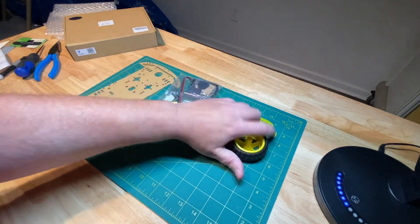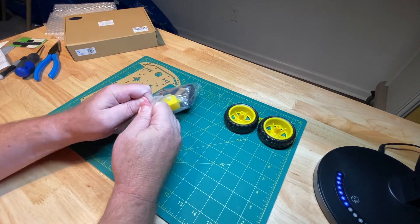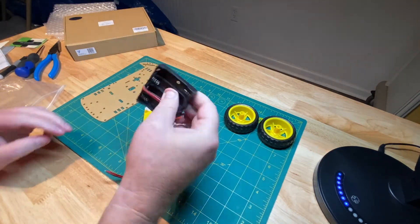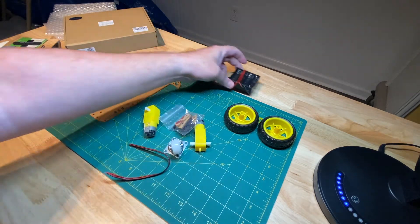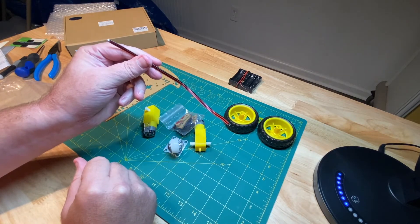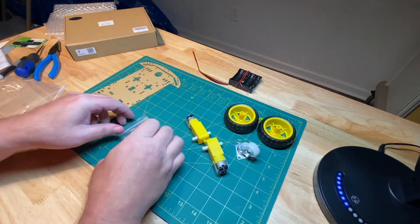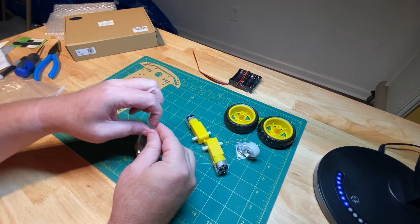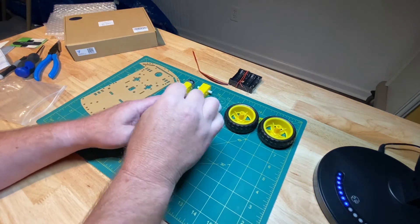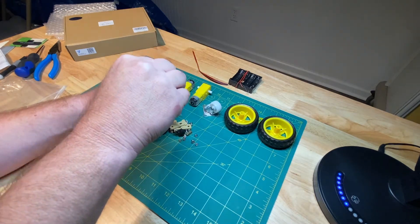So we have the acrylic base, two tires and wheels, and a little bag of goodies. Here's the battery pack that will go on top of the robot at some point. There are four wires for the motors — those do have to get soldered on, but we're doing the soldering another time. We're just doing simple construction today. There's also a caster wheel for the back and two DC motors with a little bag of parts and hardware.